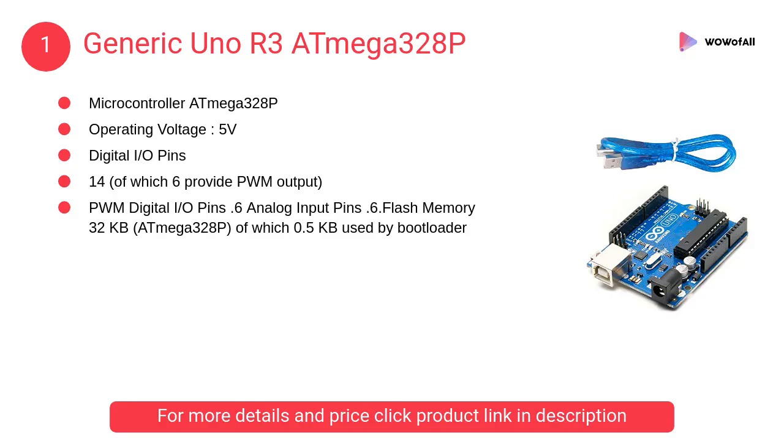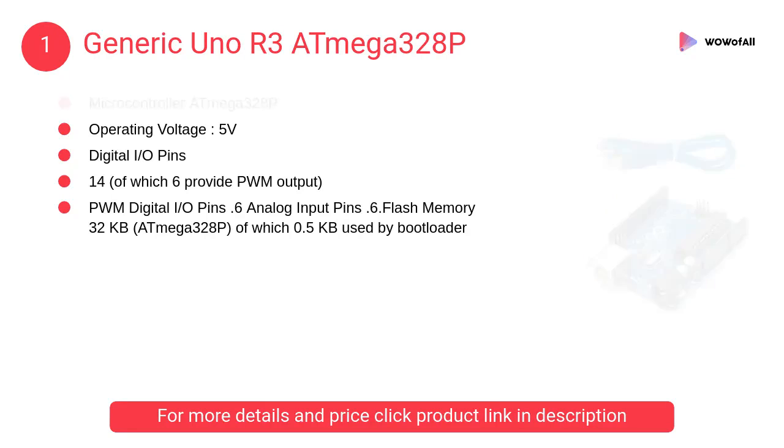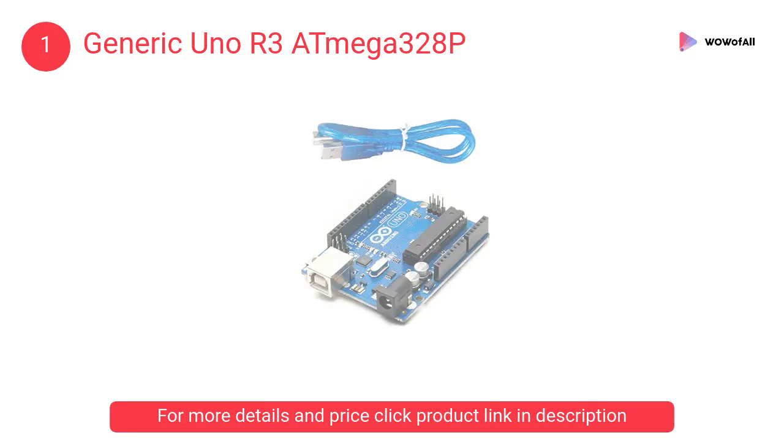At number 1: Generic Uno R3 ATmega328P. It contains everything needed to support the microcontroller — simply connect it to a computer with a USB cable, or power it with an AC to DC adapter or battery to get started.